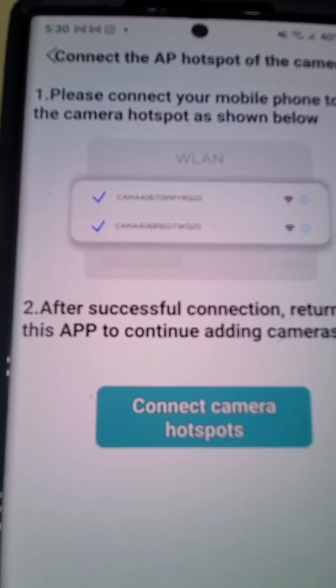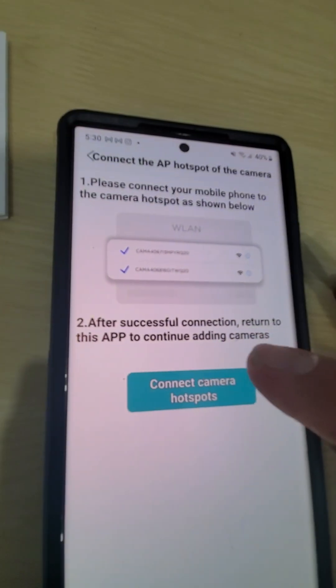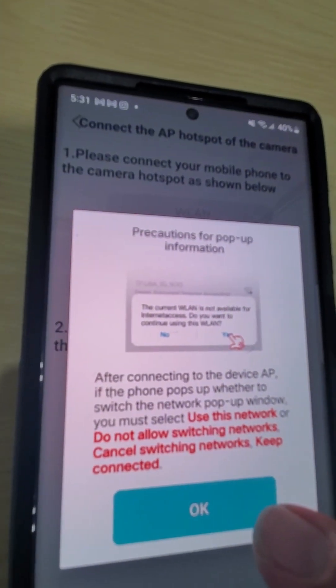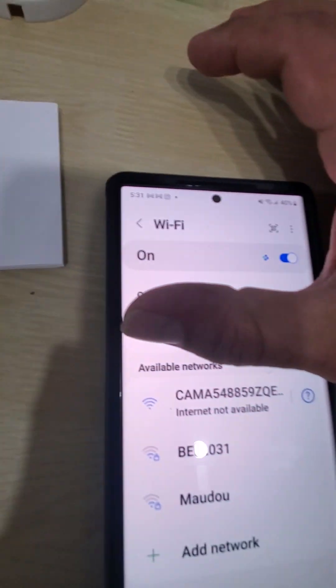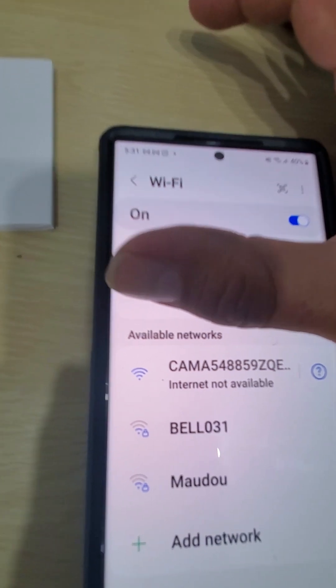After I put the password and push Next, this comes up — ignore this, just push Continue, and then it takes you to this page. Push Connect and it takes you to this page. Push OK again. Now this will go to your Wi-Fi — on top you're going to see all the available Wi-Fi, and in the bottom...